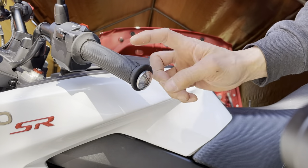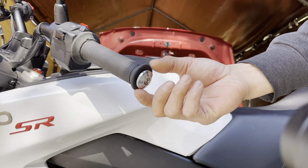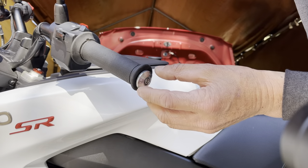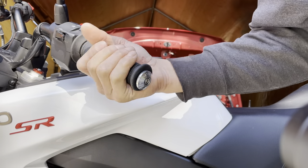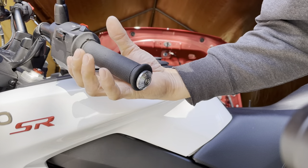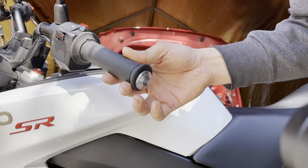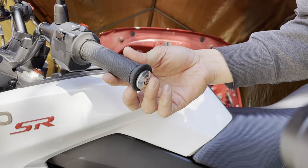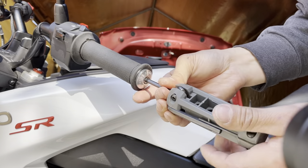This is especially important on the throttle side, because you need the grip to twist. If you tighten this too close, it will cause friction on the end of the grip — it becomes harder to twist, and it could actually hold the throttle open. You could use that as a makeshift cruise control, but you have to be careful.